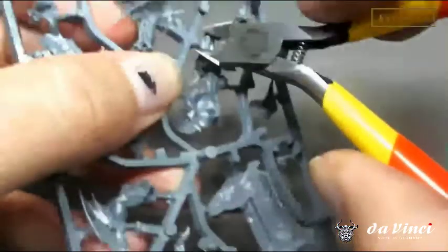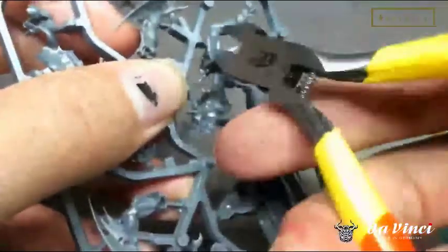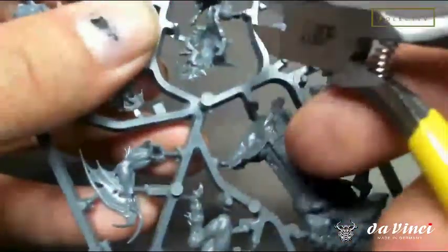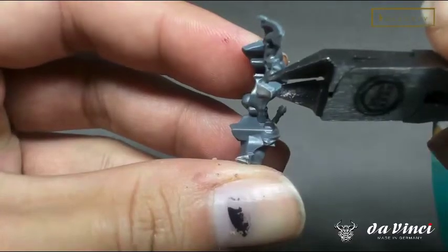Tip number one: cut off the model from the sprue before trimming down the nibs. I use a two-step process. I use the flat side and flip it around first, so that it gives you some space between the model. Just quickly trim the model off. At this stage, you don't need to be too precise.